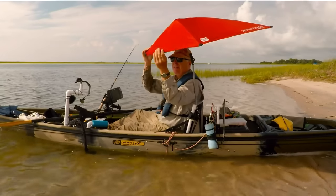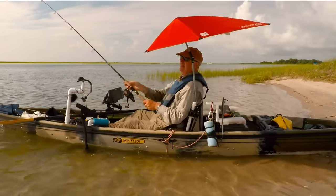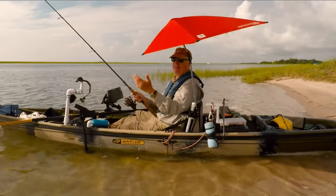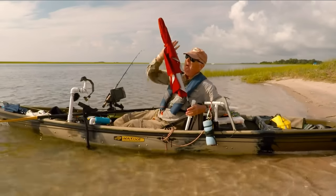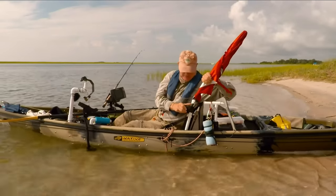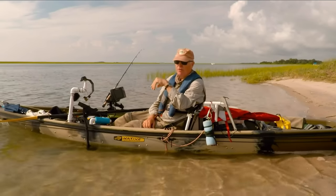That simple. Now I'm protected from the sun and I can fish in comfort. There's plenty of room to cast underneath this umbrella, and if it ever gets in the way, I just hit the button and move it back. Then when I'm ready to travel, I just lower it and drop it back behind me. Now it's out of the way for when I paddle.